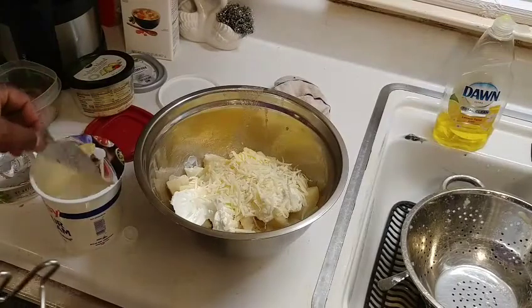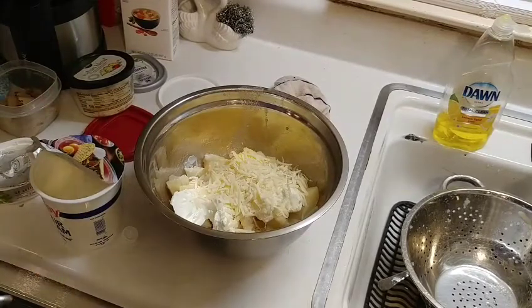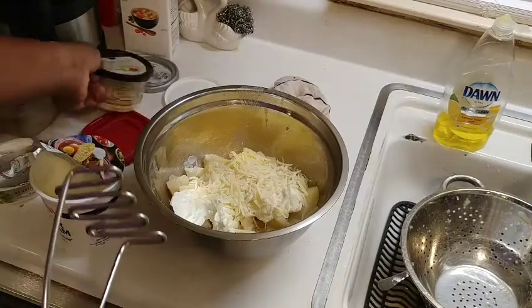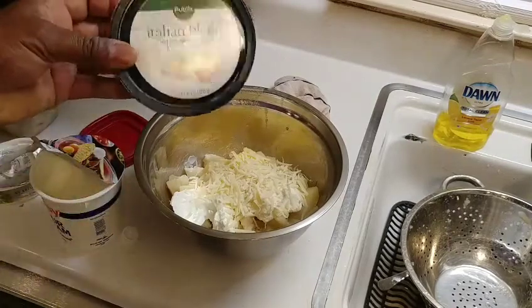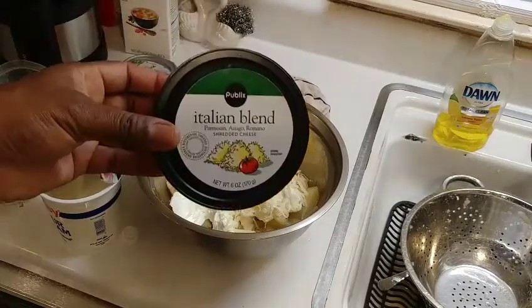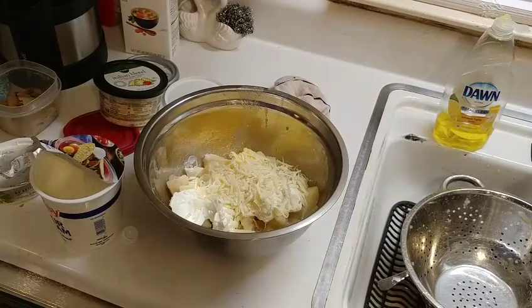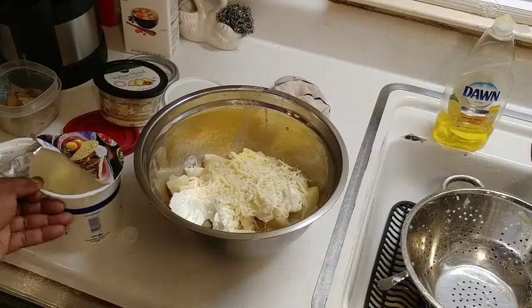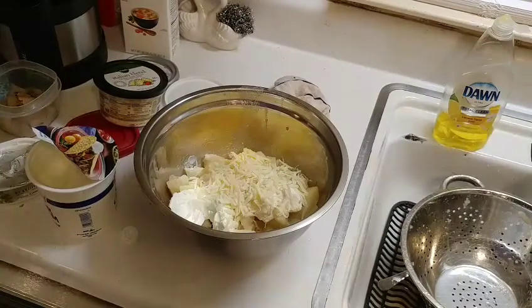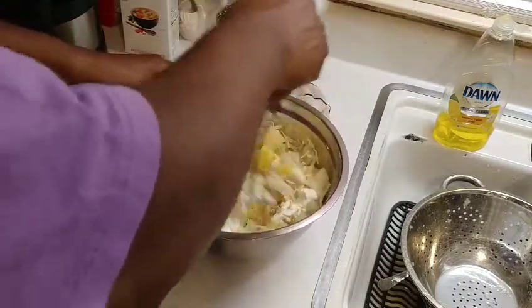This is where the goodness starts. I'm putting in about two tablespoons of sour cream, two tablespoons of butter, and about two tablespoons of an Italian cheese blend — Parmesan, Asiago, and Romano. Then a couple tablespoons of heavy whipping cream as well. Hopefully it won't be too watery.